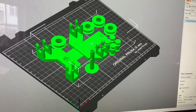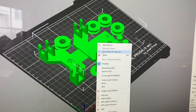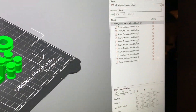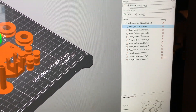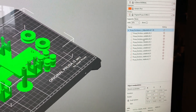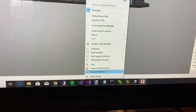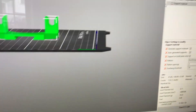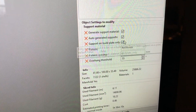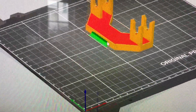To print only one part of this larger model I just use the split function — split to parts — and then you can select the individual parts and delete them. Then I need to add some support material and set the support material settings like this. This way you get the support material in the opening underneath the part.